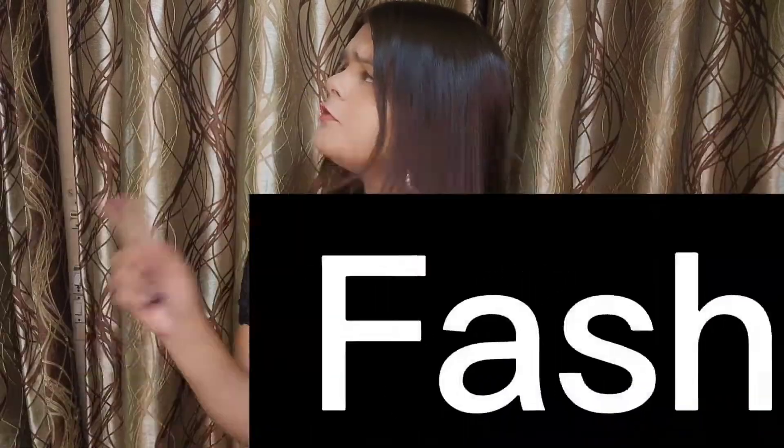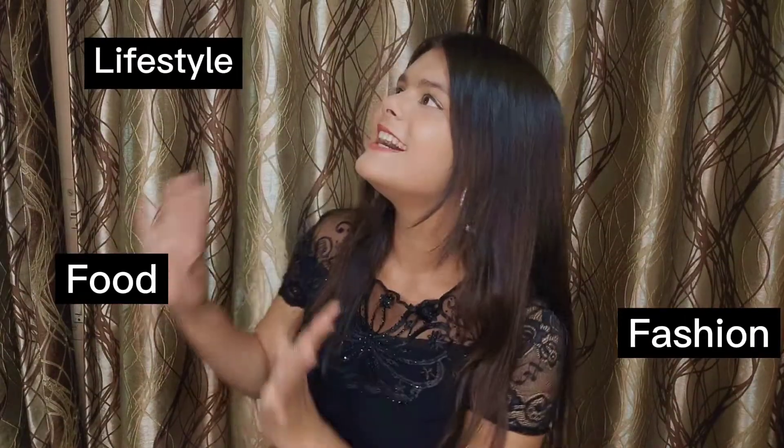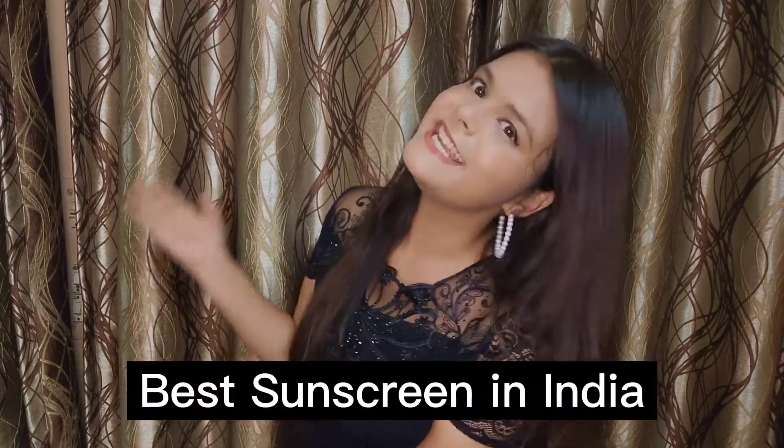Hey guys, welcome back to our YouTube channel. If you don't know me, hi, my name is Venshika and I create fashion, food, lifestyle, and all kinds of digital content. Today's video is about the best sunscreen in India.